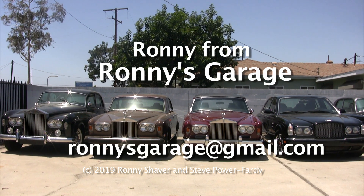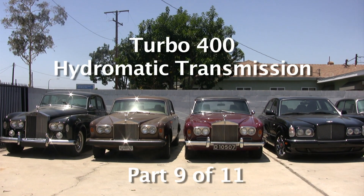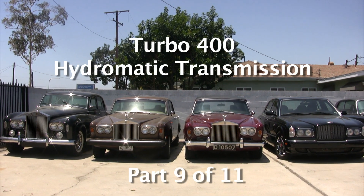I'm Ronnie from Ronnie's Garage and we're having our monthly tech meet and we're going to be taking apart a turbo 400 hydromatic transmission.